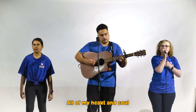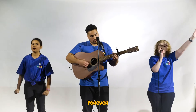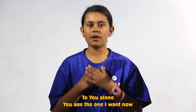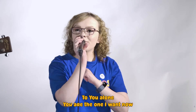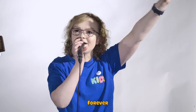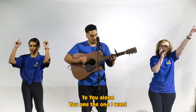All of my heart is holding on. You are the one I want, now and forever. You are the one I want, now and forever. All of my heart is holding on. You are the one I want, now and forever.